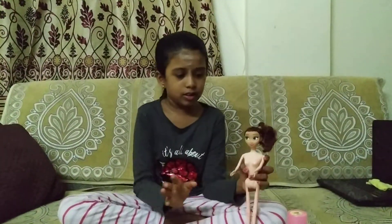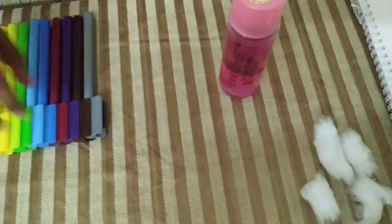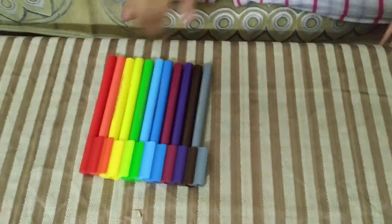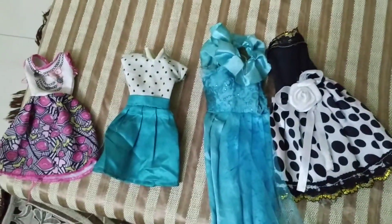First, take a nail polish remover and some nice cotton. These are the sketch pens we'll use for makeup later, and these are the clothes we'll add on.